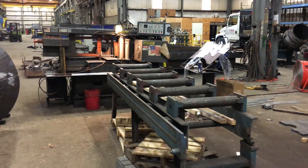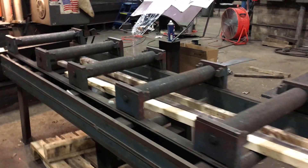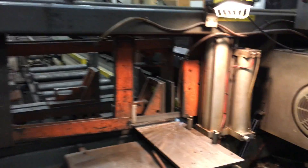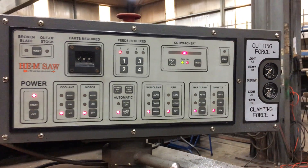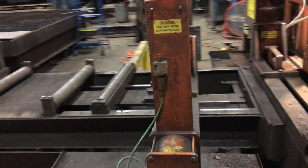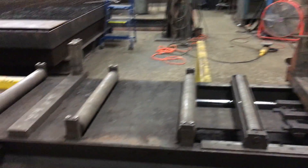This is a general overview of the 16-inch hem saw. There are some nice heavy-duty conveyors on both sides. The controls are in excellent condition — they kept it covered with plastic. The operator is coming in now to cut a part for us.